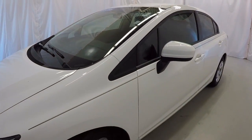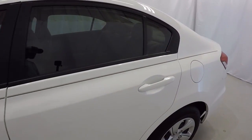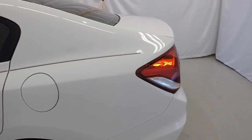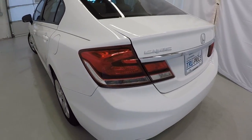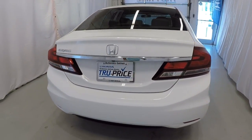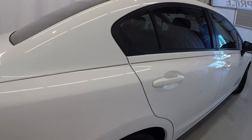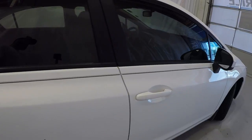I'll go ahead and walk around the vehicle here with you, starting on the driver's side. Everything's in really good shape here. It does have the rear backup camera. Making our way down the passenger side — everything is in really good shape.